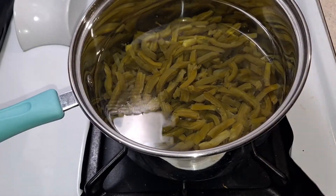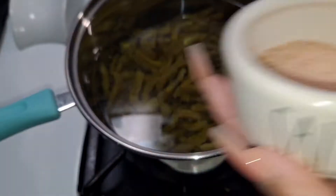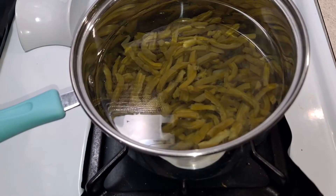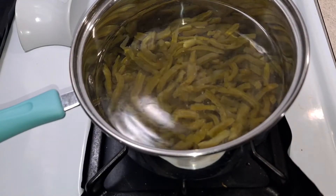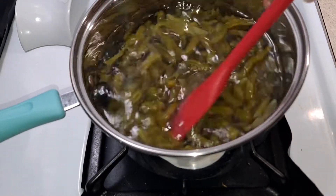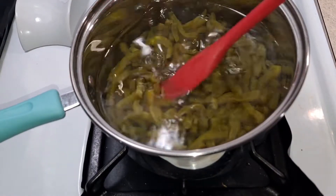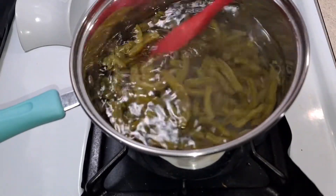I am going to add a pinch of salt, and I'm going to have it at a medium-high heat. We're going to leave it in there for about 25 minutes.